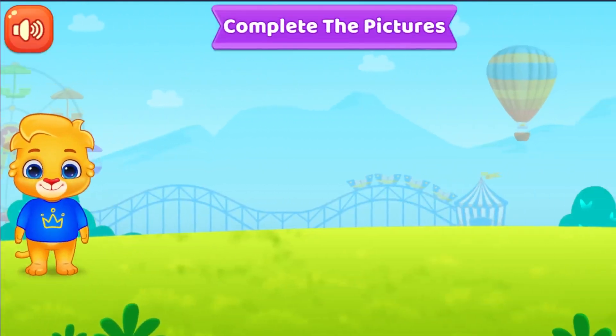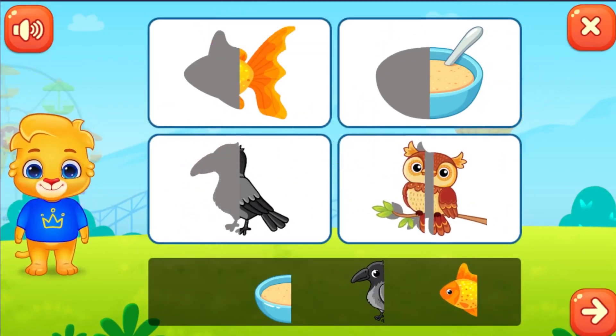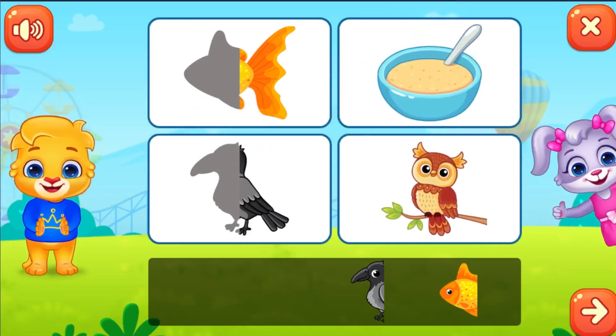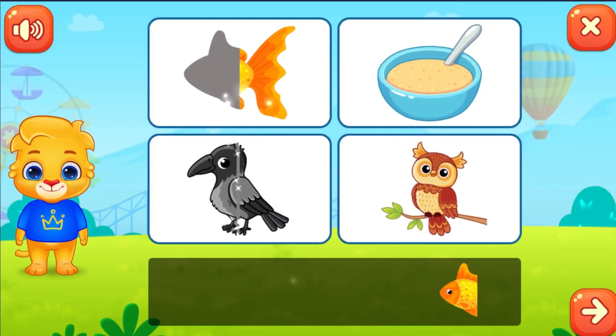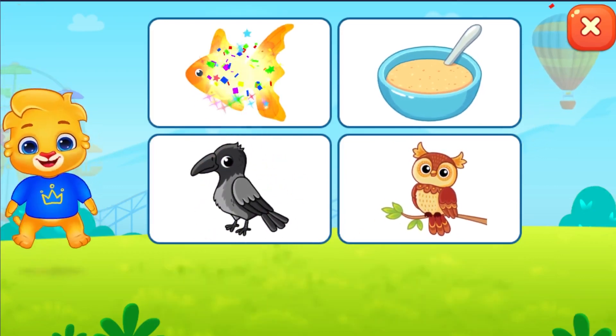Complete the pictures. You're doing great!